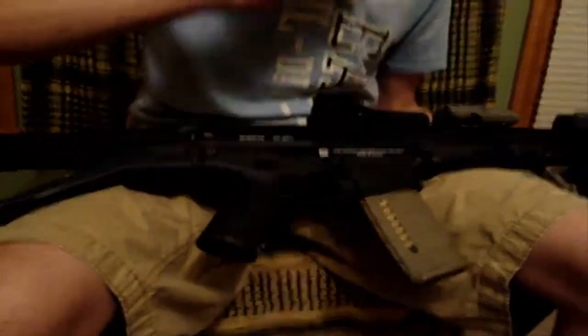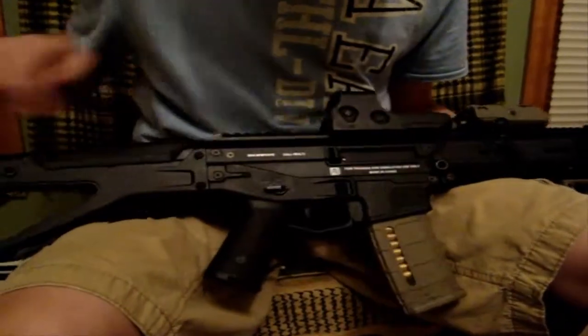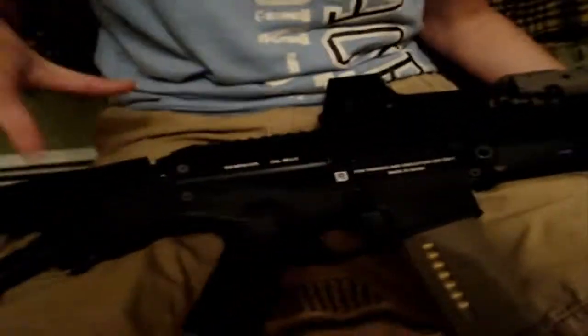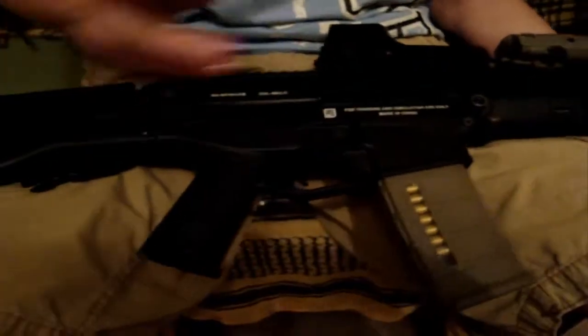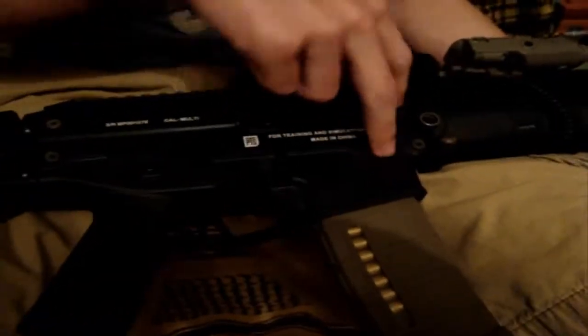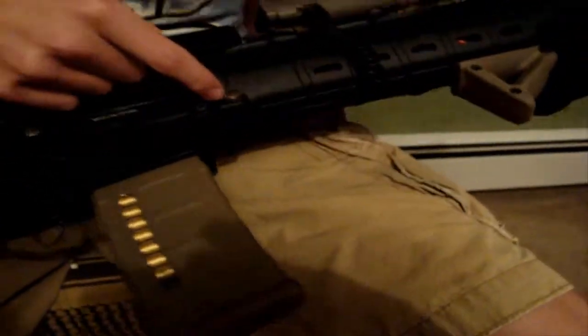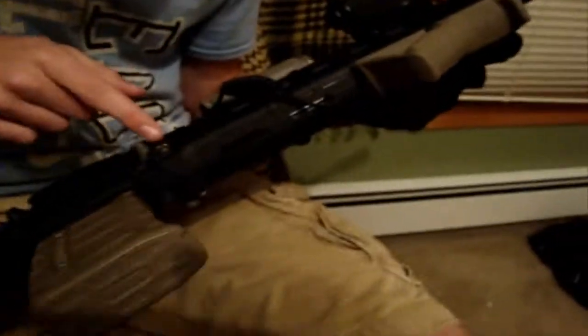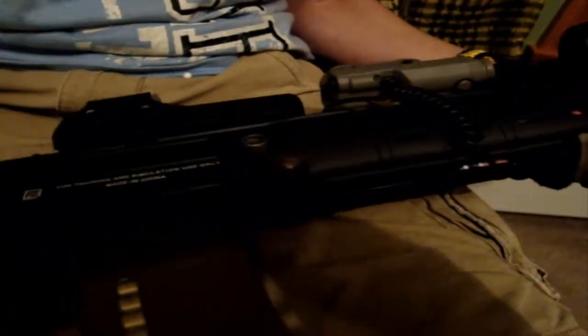It has four pins for your upper and lower receiver, and for the handguard — you can see there's a flathead screw there. One problem with this: there are almost bobby-pin type clips that hold the pins in. I lost mine, and in the middle of a game my pin fell out and I lost it, so I threaded it and put a screw in instead.